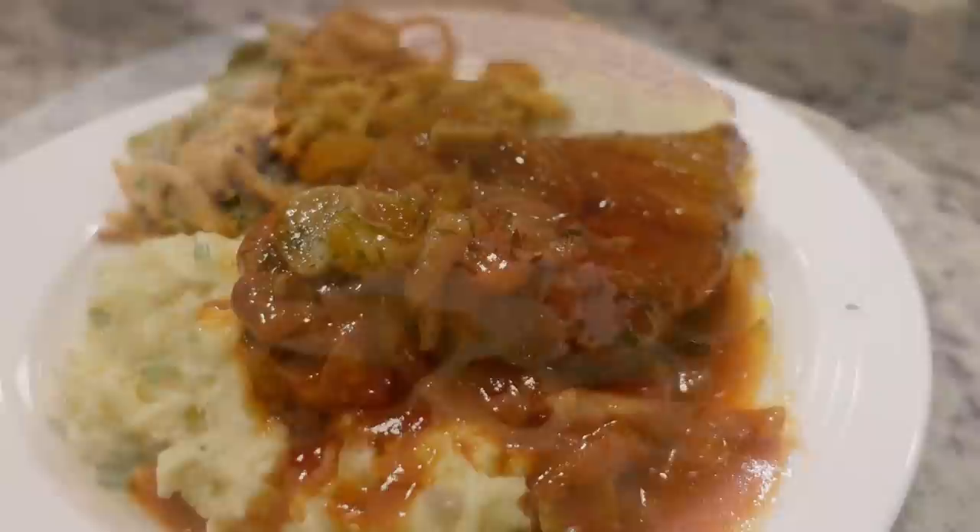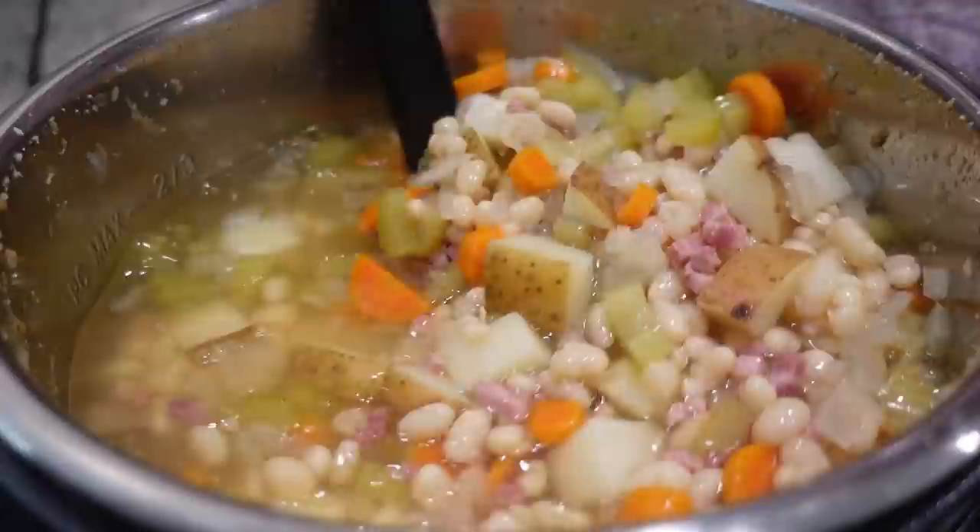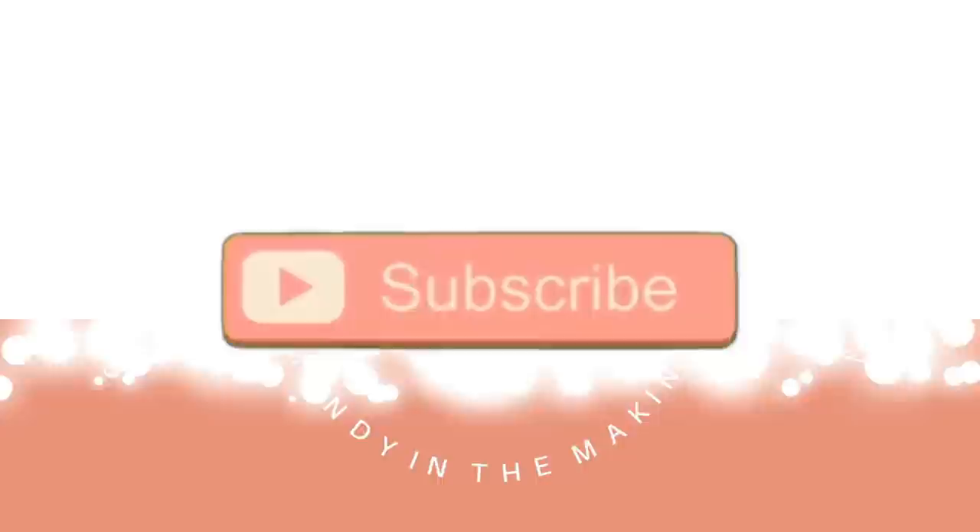Hey y'all, I'm Mandy and this is Mandy in the Making. Welcome back to another week of yummy dinners. I've been gone for like three weeks. If you are newer to my channel, I've had a lot of new subscribers lately. I think a lot of you have come from the canned biscuit dough video that I did. I'll pop the thumbnail up here and link to it. I normally post at least once a week, sometimes two times a week.